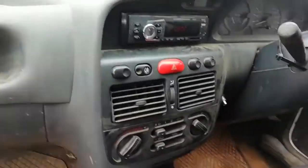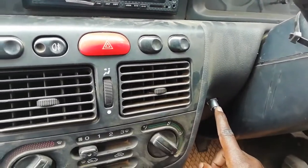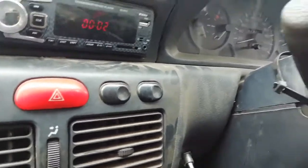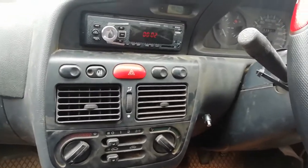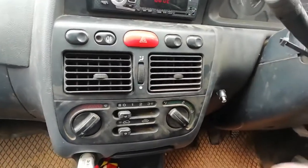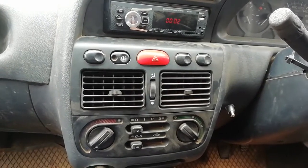We even thought it was the ignition and changed the ignition. Sometimes you have to be very careful - don't go to just any mechanic, because they might make you spend a lot of money. By the end of the day you're fixing things which you don't have to fix. Imagine, I bought a switch which I was not supposed to buy.